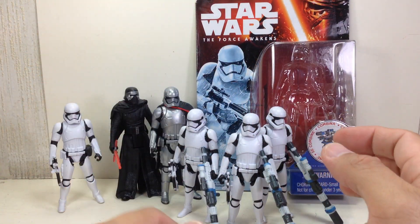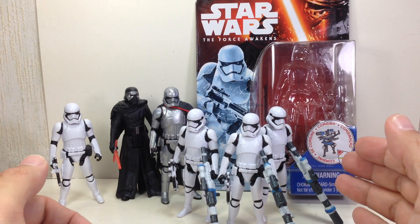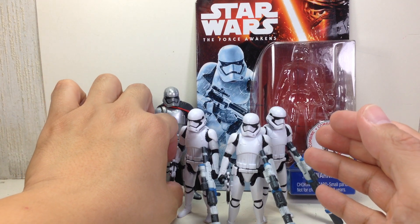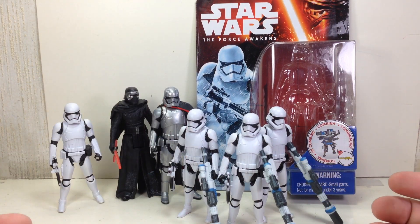Paint apps are exactly the same. The figure is exactly the same. Even the molded pieces are the same — they didn't change anything with this figure. They just repacked it, and figure fans are going to buy them anyway.